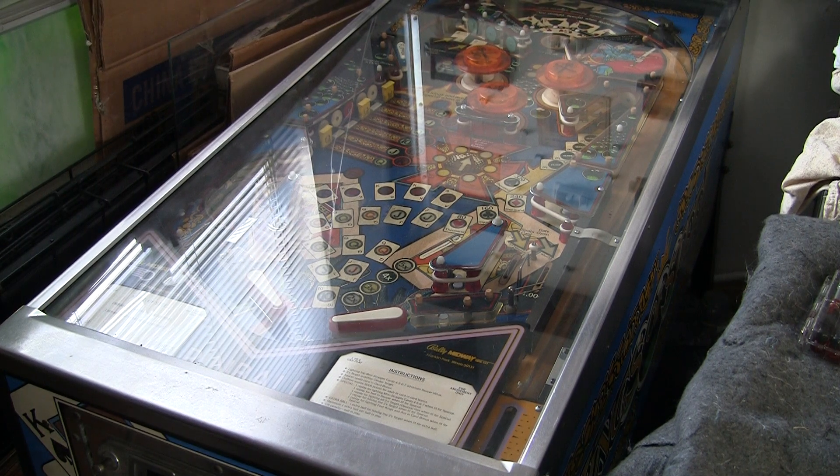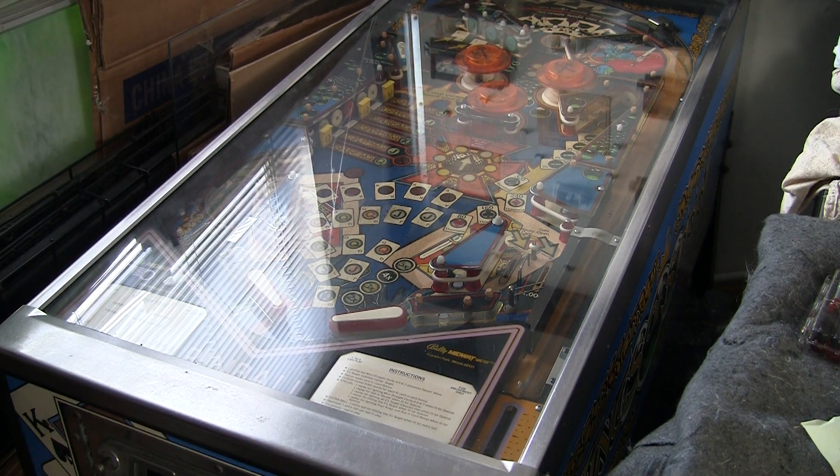Greetings and welcome to Pinball Help. Mike here. Today I'm just going to go over something that happened to me — it's kind of an unfortunately frustrating but very common thing that happens.